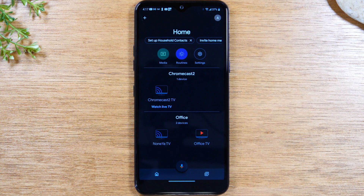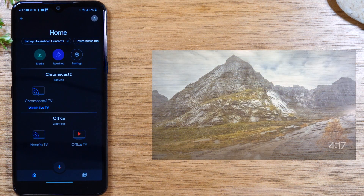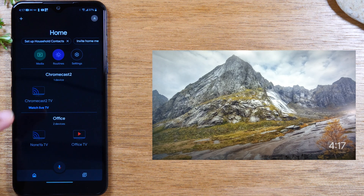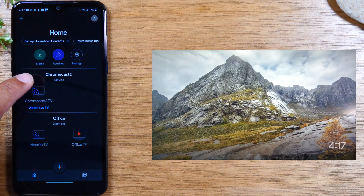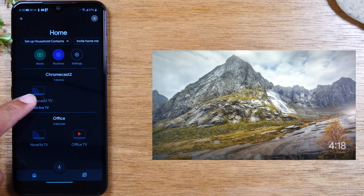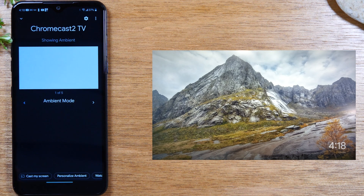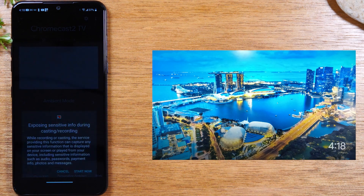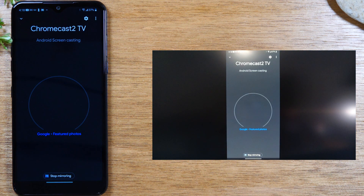Once you have it set up and switched your TV to the input your Chromecast is plugged into, on the phone you're going to see this screen after the initial setup. Look for where it says Chromecast — this might say the room your Chromecast is in depending on how you set it up. Tap on the little screen icon, then come down to the bottom and tap on Cast My Screen, then tap Cast Screen. Give it a second and your phone screen will show up on the TV.